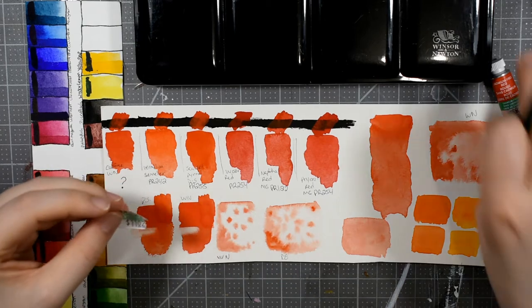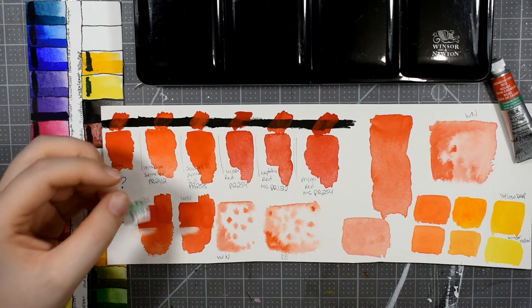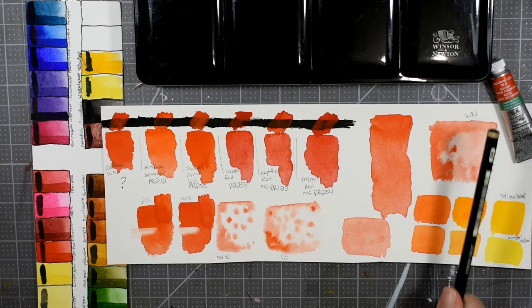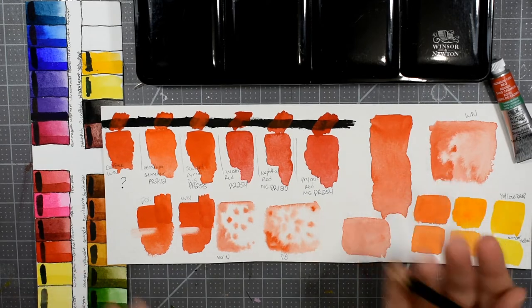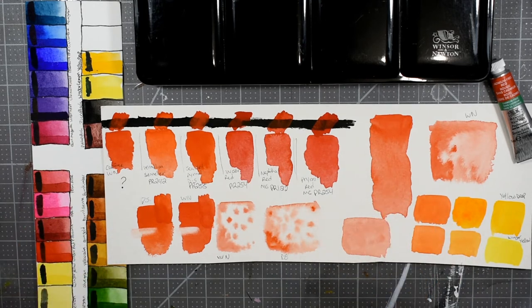This small five milliliter tube cost me $11.02 at my local Hobby Lobby. That is pretty comparable with how much you would expect to pay for a Cadmium Red. The point in buying these Cadmium Free colors is definitely not to save money. Back in the day, I think that was kind of a driving force behind choosing Cadmium Hues — the genuine Cadmium pigment being much more expensive so you could save some money.